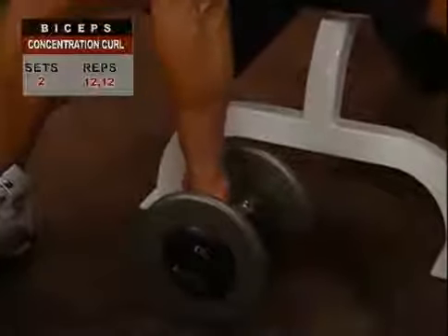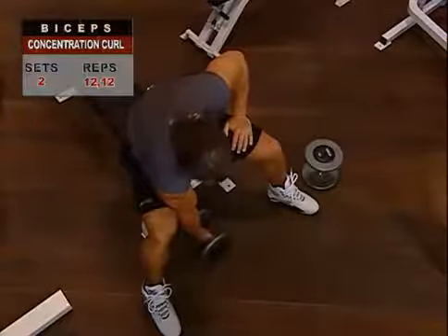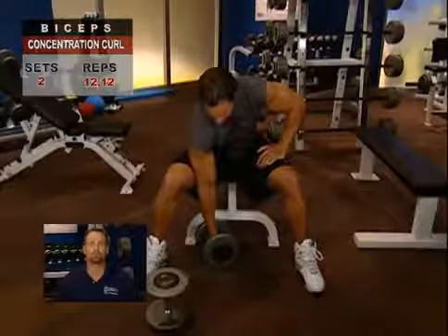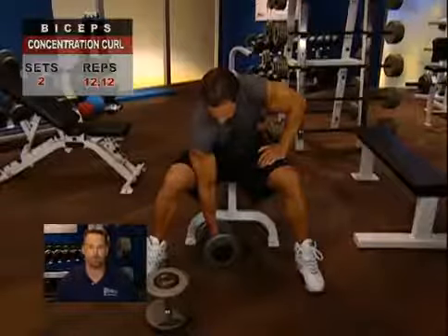Use your thigh for support. Place your right triceps on the inside of your right thigh. A key performance tip: keep your triceps pressed against your thigh at all times during the exercise.